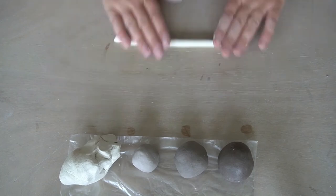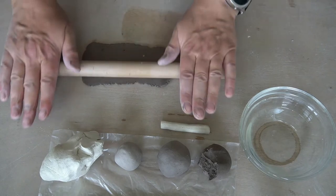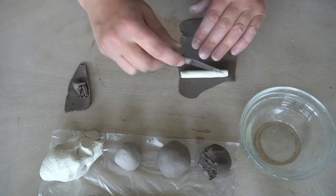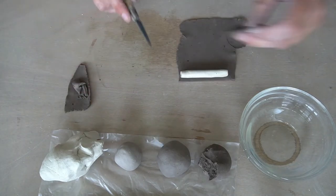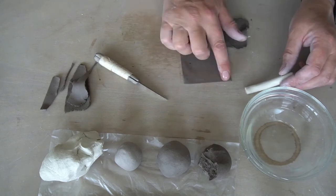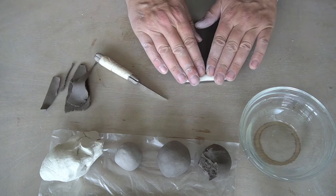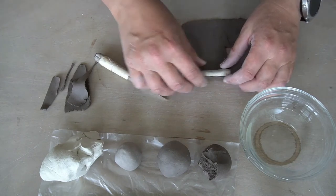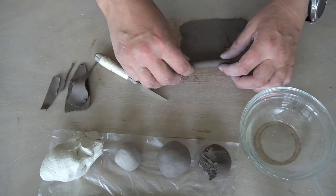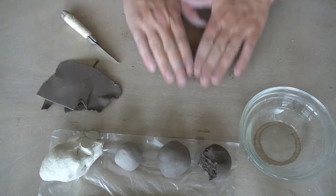Roll the white color into a long, thin coil. Roll out a little slab in the darkest color. Use a little bit of water to make the coils stick. Here you can see I'm working with sepia color in three different shades and a white color. Roll the slab over the coils carefully to contain them completely without trapping air. Cut the enclosed coils as close to the join as possible.